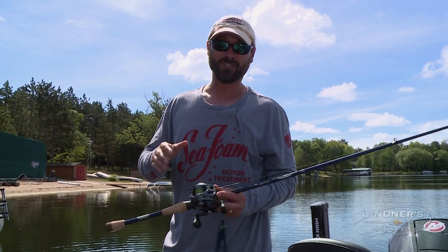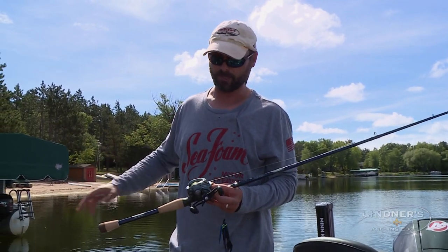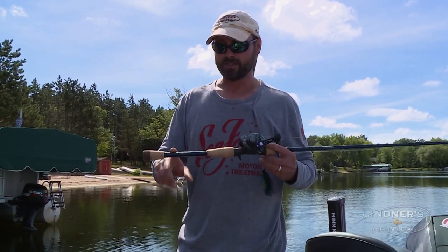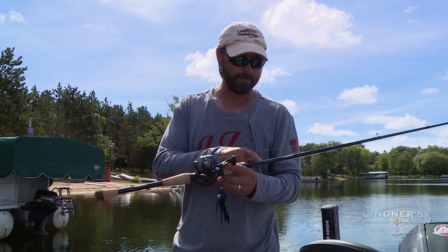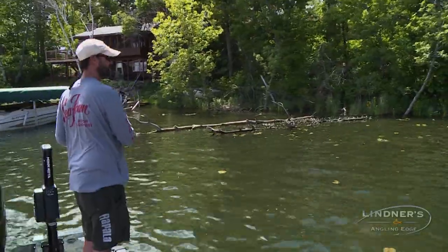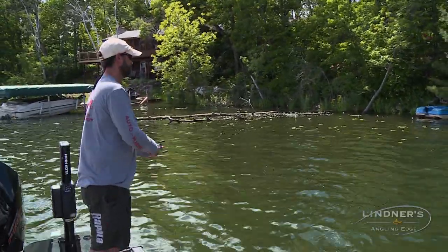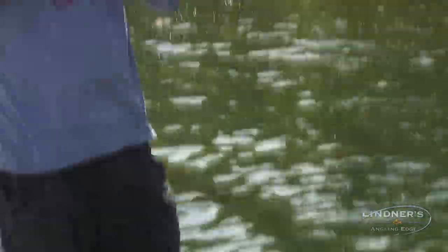We're basically fishing with six-foot-eight to seven-foot rods for this particular application. Right now I'm throwing a jig on a rod that's designed to skip jigs under docks — this is St. Croix's Dock Skipper. It's a seven foot, heavy power, fast action. What that allows me to do is be really accurate. If I was fishing a 7.4 or 7.6, it's hard to get that roll cast under those docks. Rod length can make a big difference on casting accuracy — shorter rods are generally much better in this situation.